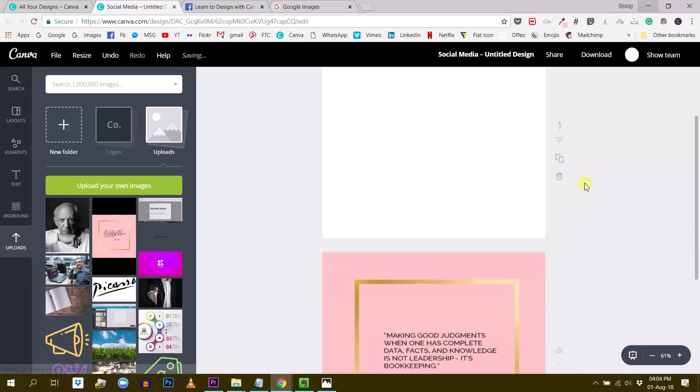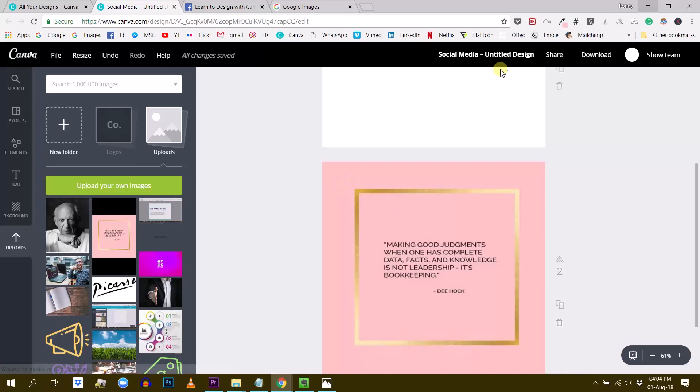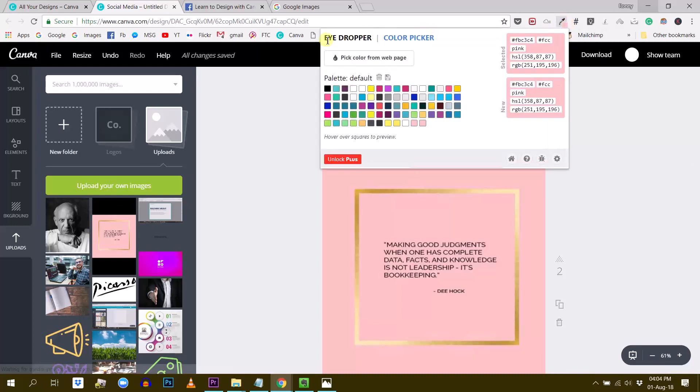The first thing we need to do is grab this pink color. I'm going to use my color picker here. Those of you who don't have a color picker extension, I strongly recommend you get one until Canva decides to put one in its app — it's very useful. It helps me grab any color. Just go to your Chrome or Firefox extension search engine and search for 'eyedropper' or 'color picker', install it, and you'll have something similar to this. I've been using this one for several years now — it's very nice. Now I have the hex code of this pink.